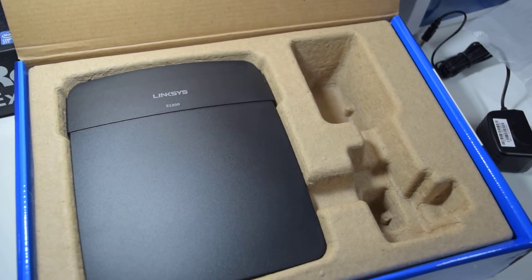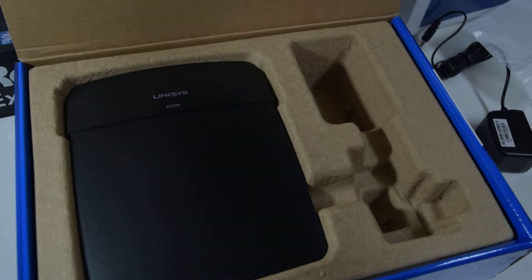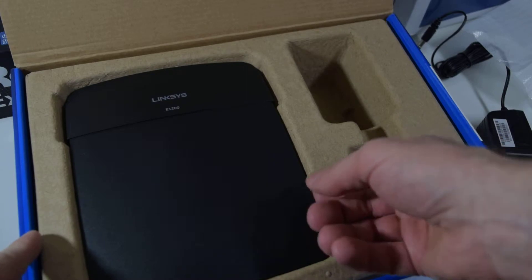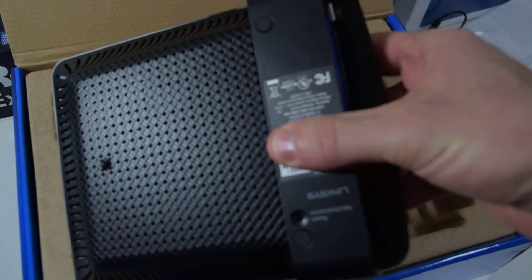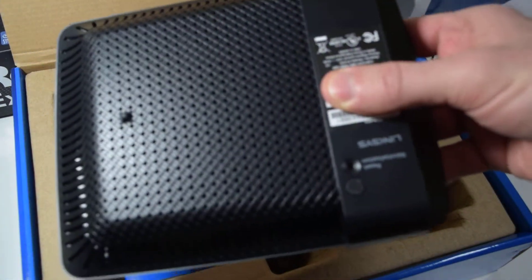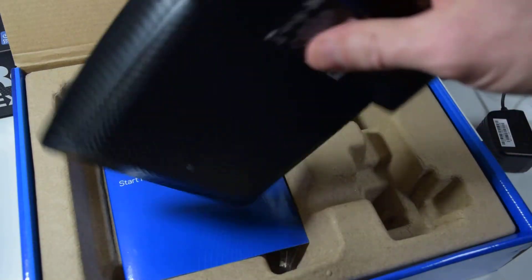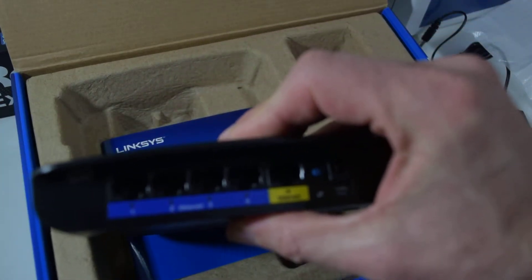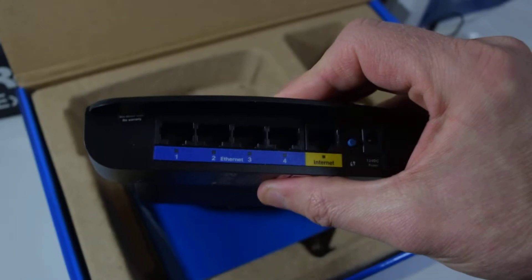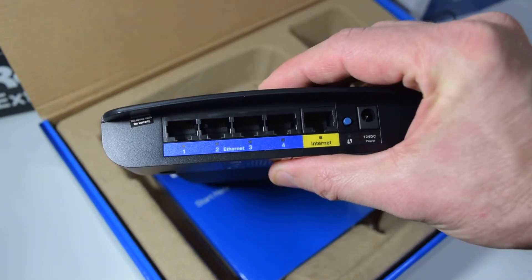You can see the Linksys name and E1200 right on the top of the router — it doesn't say E1200 on the box much. It does the 300 Dual Link N. Here's the back — it has good ventilation on it on the underside. We have four Ethernet and a WAN or Internet port — the yellow one is WAN.